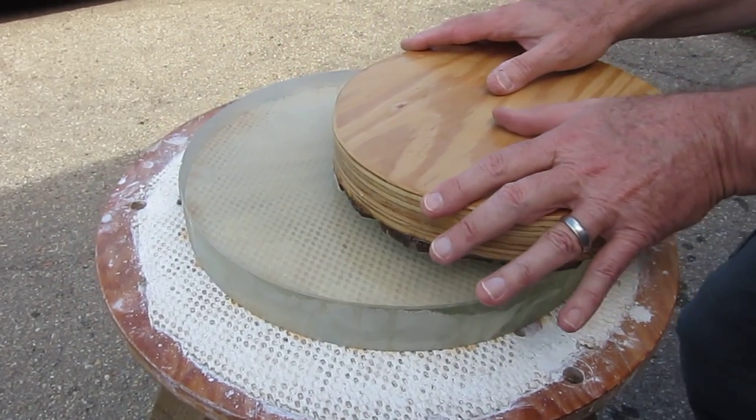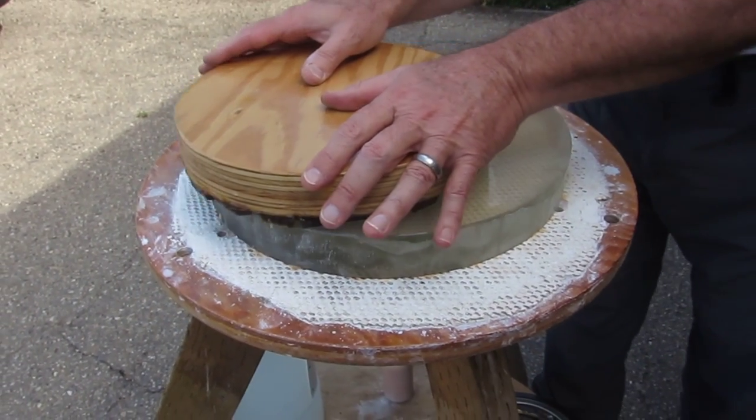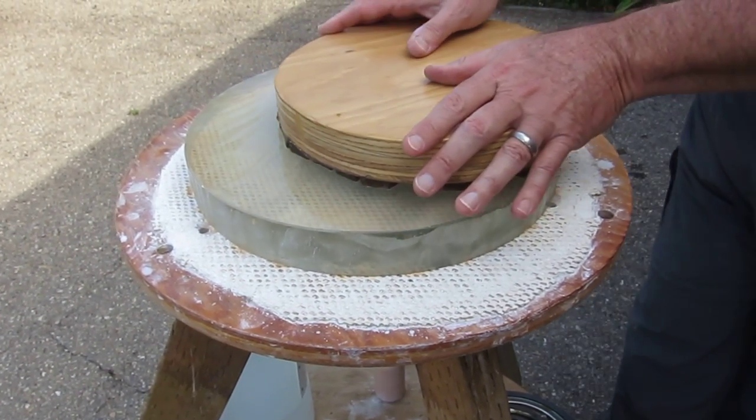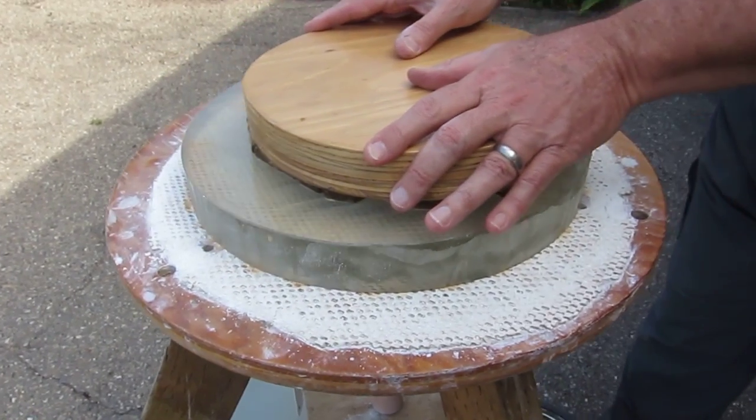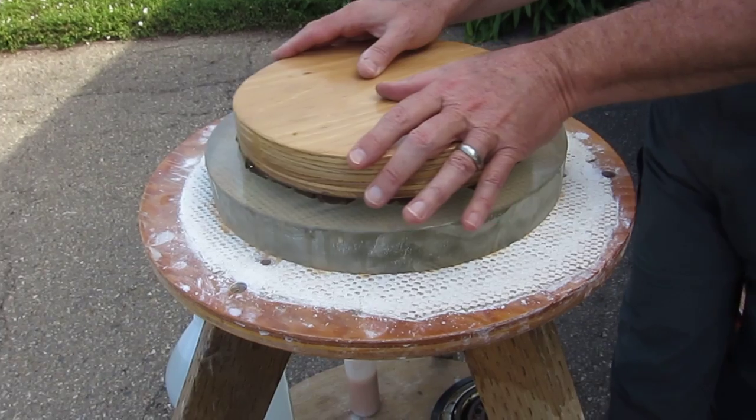Don't forget to turn it occasionally — you just walk around the barrel. The way I do it is I turn the opposite way that I walk, so I go clockwise and counter-clockwise, just like you've probably been fine grinding.